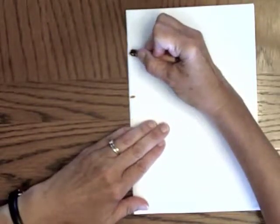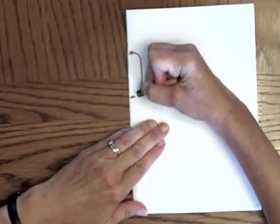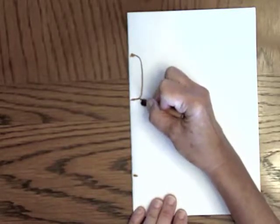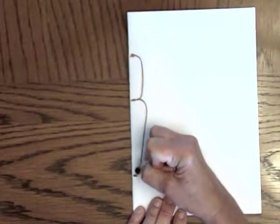Then we're going to make a curved line like this from one mark to the next. And then put a mark about two-thirds of the way to the bottom, kind of down there. Start a curved line here that curves out, and then it gradually gets closer to the crease, but it doesn't get really skinny.